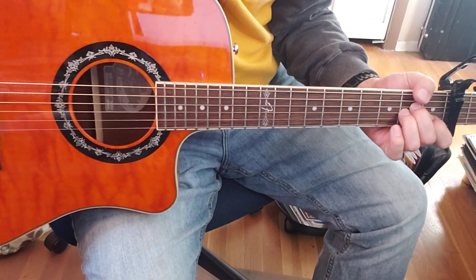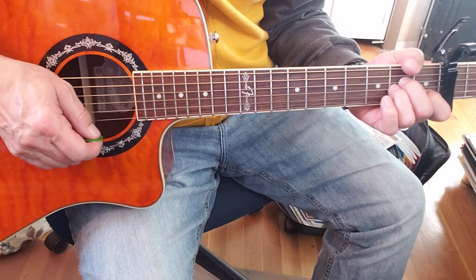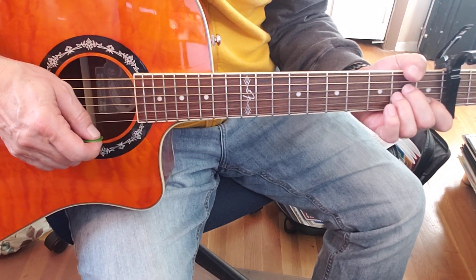We're going to start from the beginning of the verse. We're going to do two verses and then the chorus. One, two, ready, play.